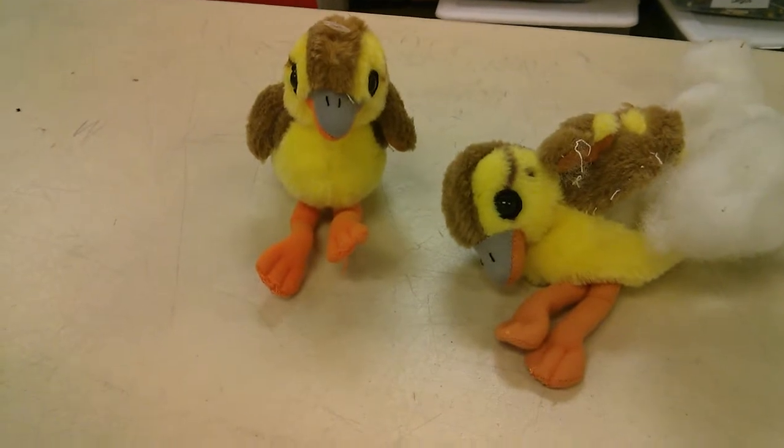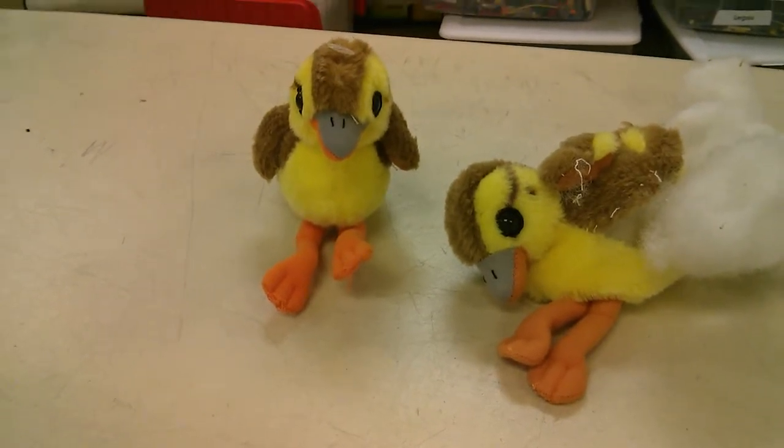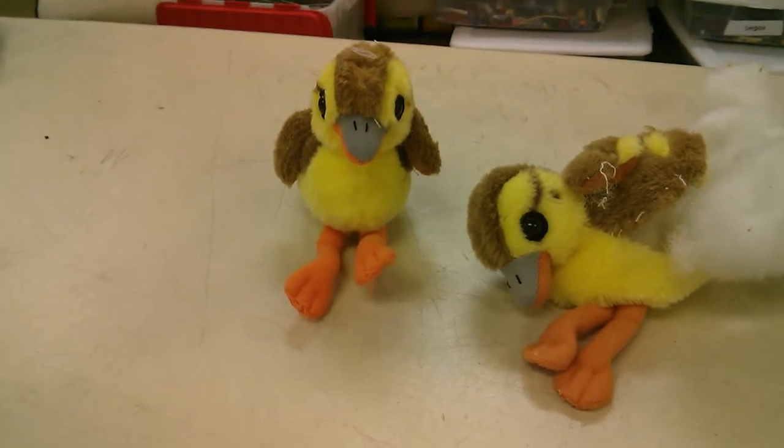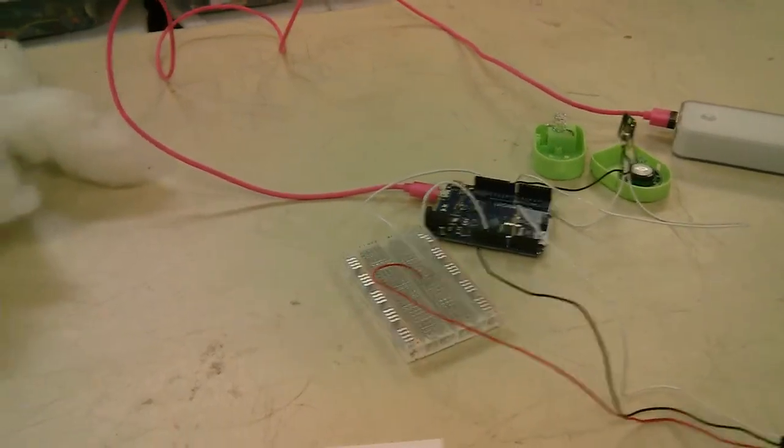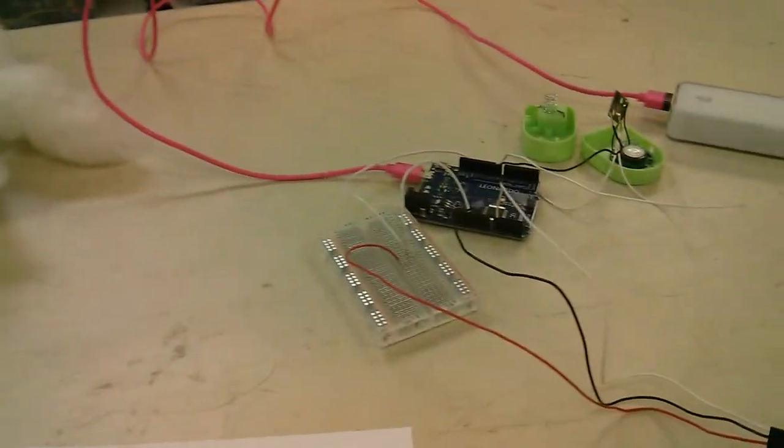This has something to do with saying the stuff out loud, and I thought it would be cool to have a more active listener. So I found a duck and took it apart to get to the inside — when you squeeze it, it will chirp.